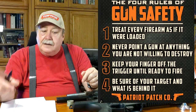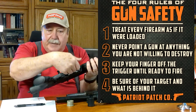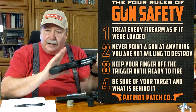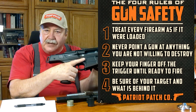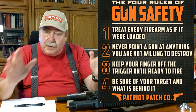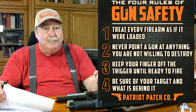Number three: keep your finger off that trigger until you're absolutely ready to fire. You can see this one has no magazine, nothing in the chamber, bolt is retracted — but as you grip it, finger off the trigger up in this position. Never put your finger on the trigger until you are pointed downrange ready to shoot. And last: know your target and what's behind it.